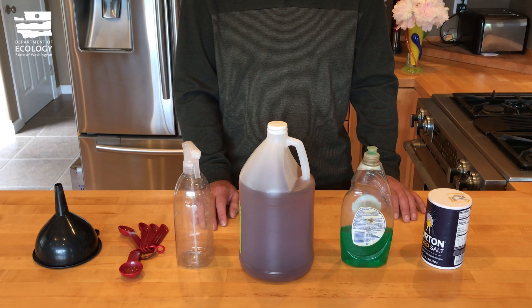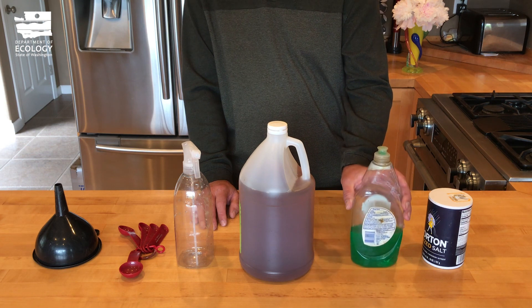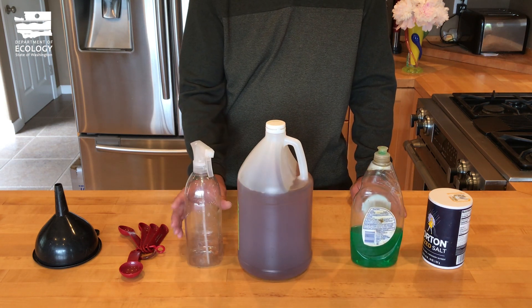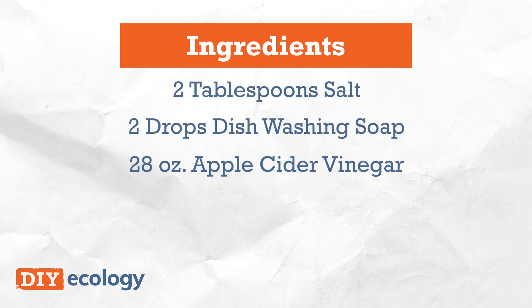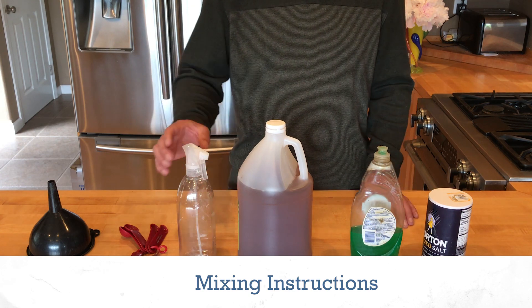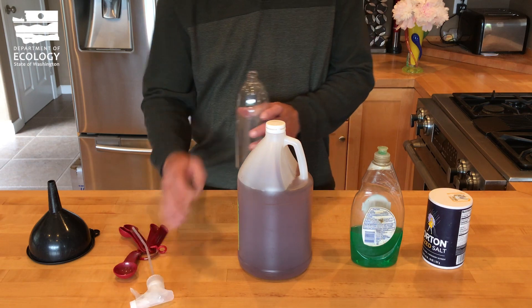What you'll need to make the non-toxic weed killer is some salt, some dishwashing soap, some apple cider vinegar, a spray bottle, a measuring spoon, and a funnel. The first thing you're going to want to do is take your bottle.